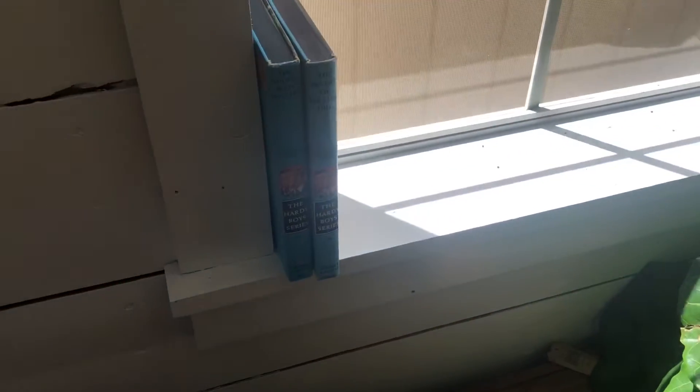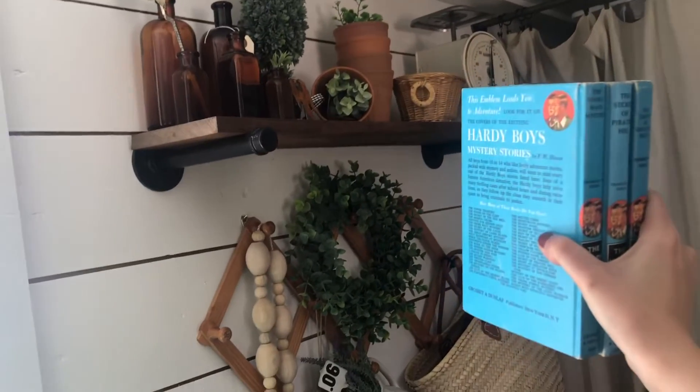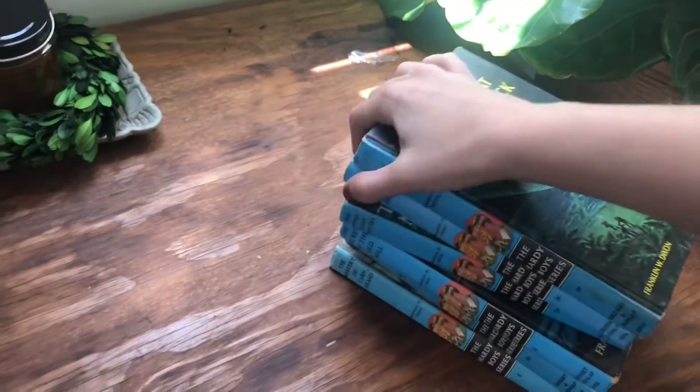I love decorating window sills — that's so much fun. I could also put them on my shelf up there. I posted a picture of them yesterday on Instagram. These are really really neat books — maybe that's what you want to add to your list.